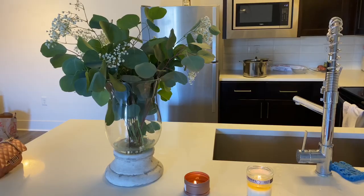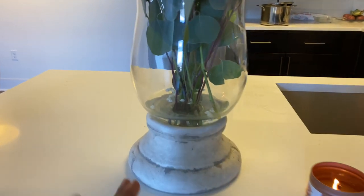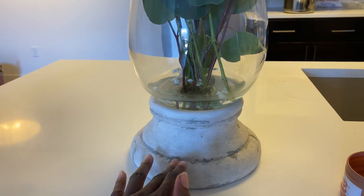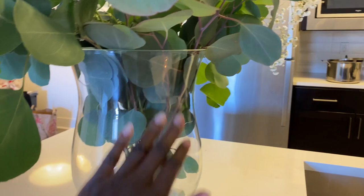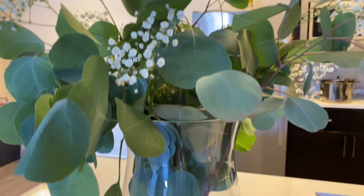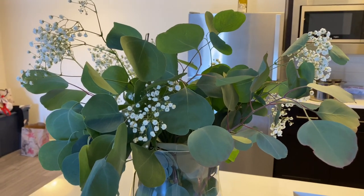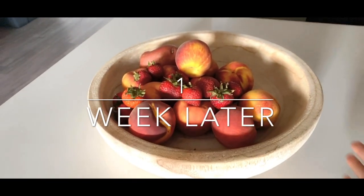It's the final reveal — please like and subscribe! This is the final look. I was drawn to it because of the Grecian base and the glass silhouette, which has a modern and traditional mix. I've styled it with eucalyptus branches, baby's breath, and some fruits on there. It is gorgeous and so big.